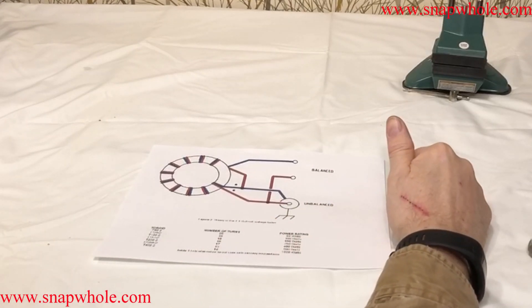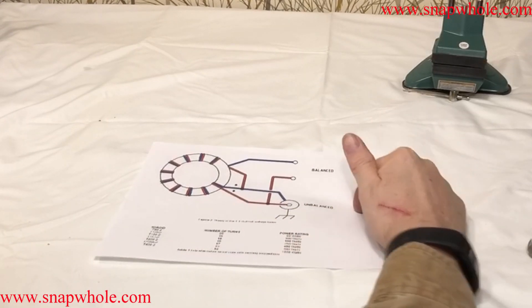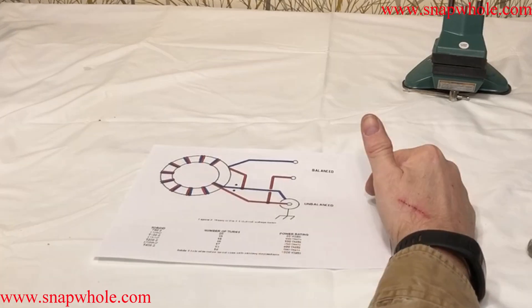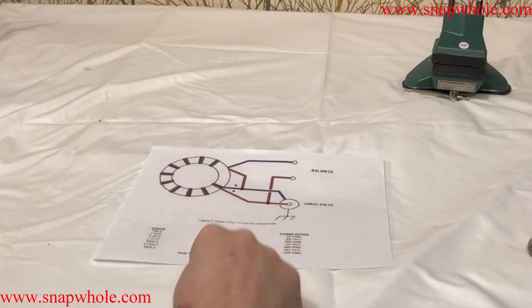Morning. I'm getting ready to put up a dipole and I need a 4:1 balun. I found this diagram on the internet and I plan to build it right now. It gives some toroids, turns, and power ratings.